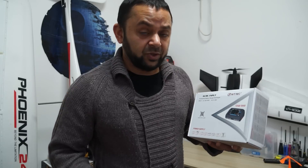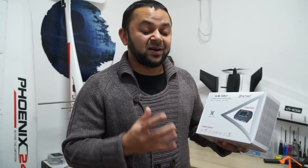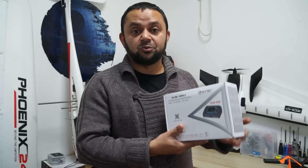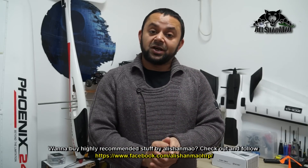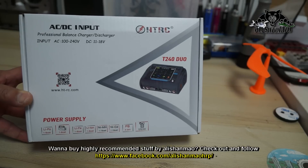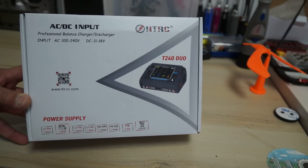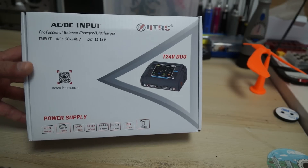In this video we are not going to talk about FPV 1S battery chargers — we're going to talk about the HTRC Duo RC LiPo battery charger, which is a full-fledged charger for bigger RC batteries: two cells to six cells, charging at a maximum of 10 amps. This is the HTRC T240 dual RC LiPo battery charger — input AC 100 to 240 volt or DC 11 to 18 volt.